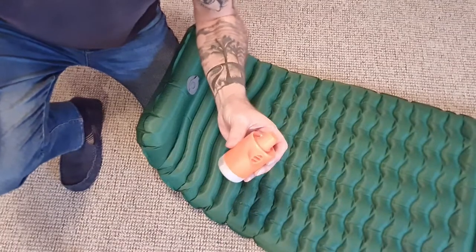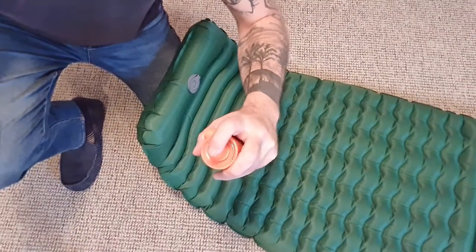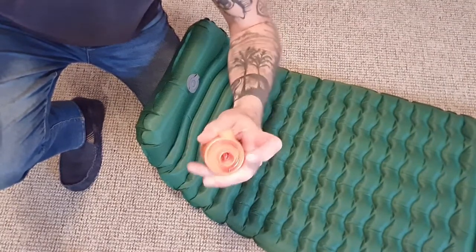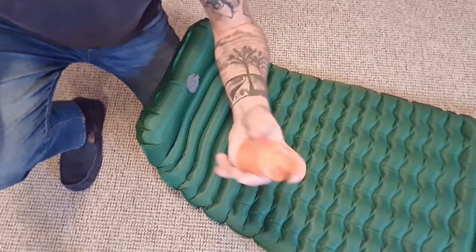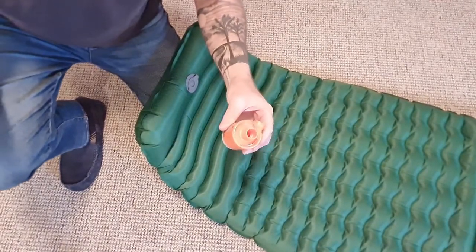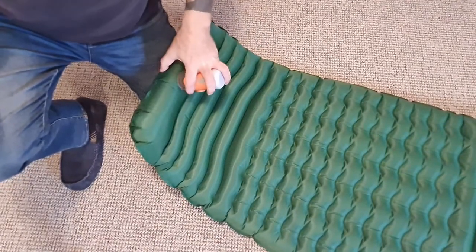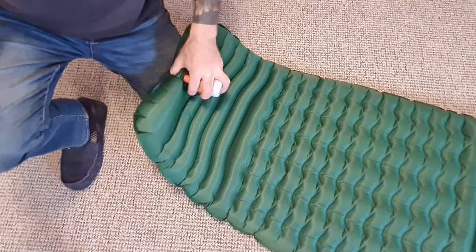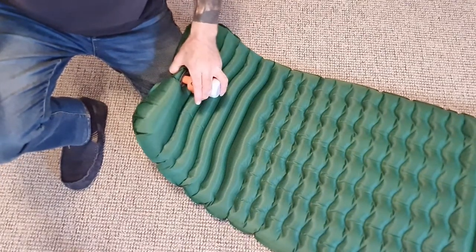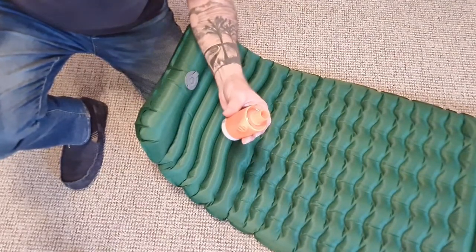You can also deflate your mat using this. If you take the adapter off and put it onto the top, that is the suction section of the pump — it blows the air through there. So if you take that and put it onto the mat, it will deflate it. One issue though: it does depend on your mat. What I've found is when you put it in there, it is so powerful it will suck the mat into the back of it, and then it blocks the actual valve — so it ends up blocking itself and stopping it from deflating. So it will depend on the valve you've got, but you can use this to deflate it.